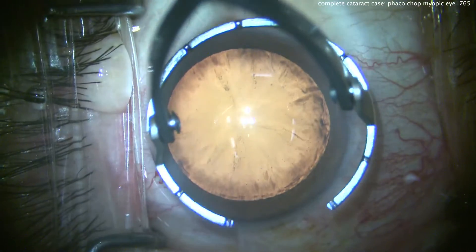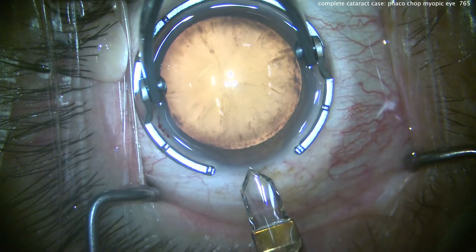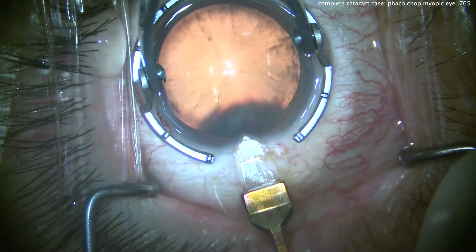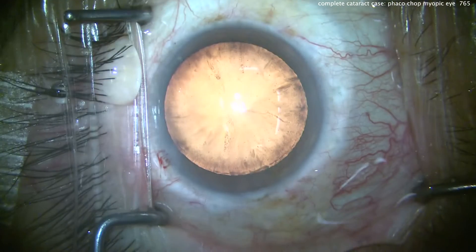We'll make our incision. Compare the cornea to the fixation ring — that's a big cornea. We'll use our diamond here to create a temporal incision. We're making that on the steep meridian to help the patient's astigmatic result.